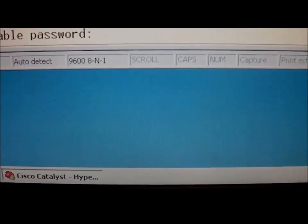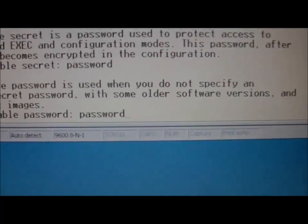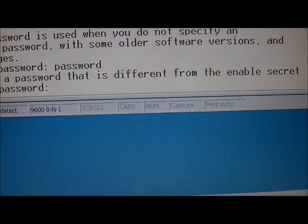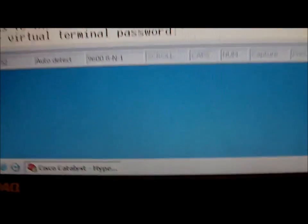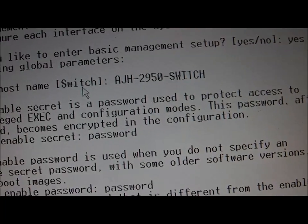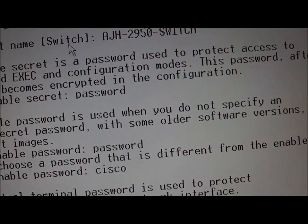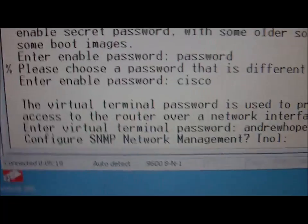The enable password is used when you do not specify an enable secret password with similar devices. We'll call this one 'password' again, just to keep it nice and simple for the configuration at the moment. Please choose a password that is different from the enable secret — we'll call it 'Cisco' then. The virtual terminal password is used to protect access to the router over the network interface, so you can connect using this cable or use the network interface. For the virtual terminal password, we'll enter my own — we'll call it 'Andrew'. Configure SNMP network management — yes. Community string: public.